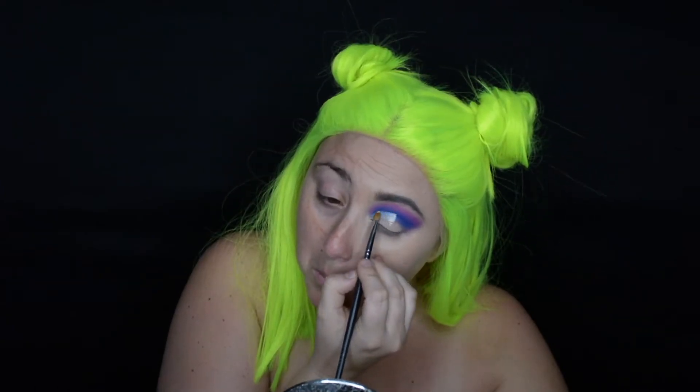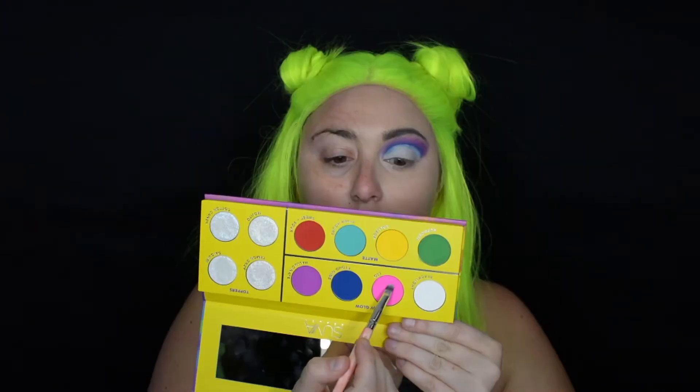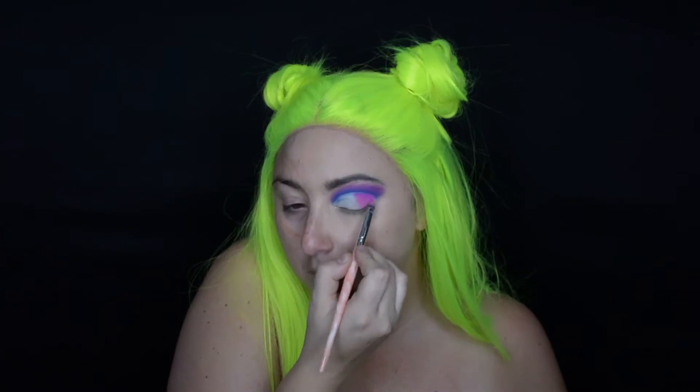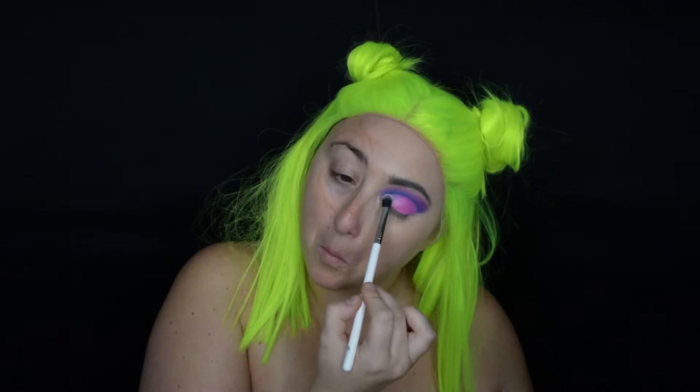Next we're going to cut the crease using that ABH primer and a small shading brush, just because I want a little bit more of a crisp clean line. For the next shade we're going with the pink shade from the Suva palette, placing this all over the lid. I also added the white UV shade just to the inner corner to make it pop under that black light.